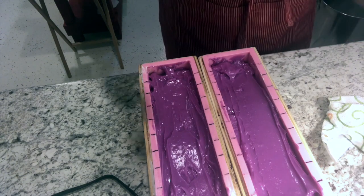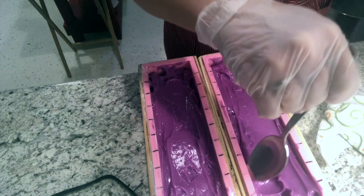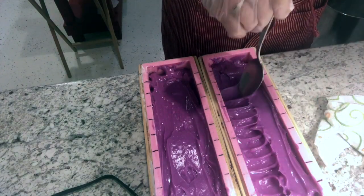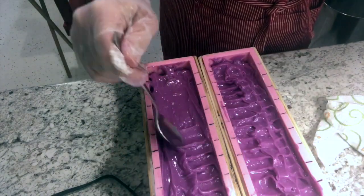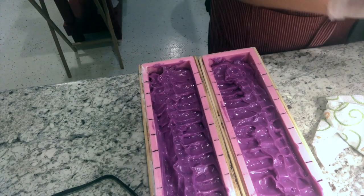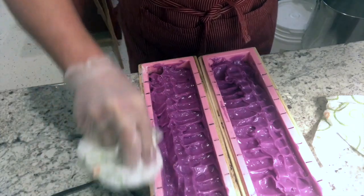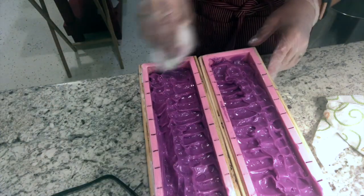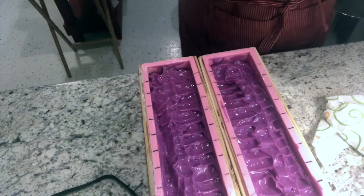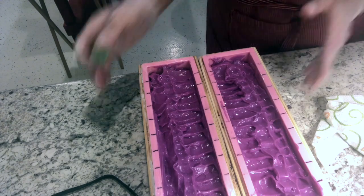We're going to just drag some of this over. Now I've got some embeds I want to add — I'm going to do some cleaning as we go on the counter, which makes it easier when we're done. I'm just kind of trying this with you guys as we go along.